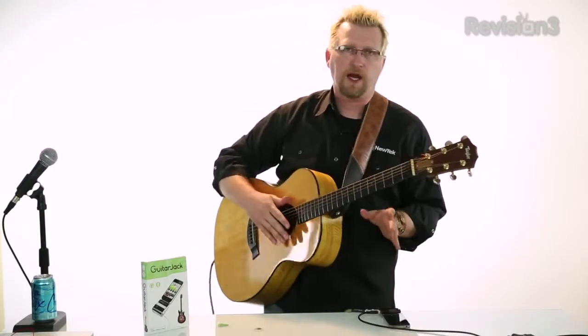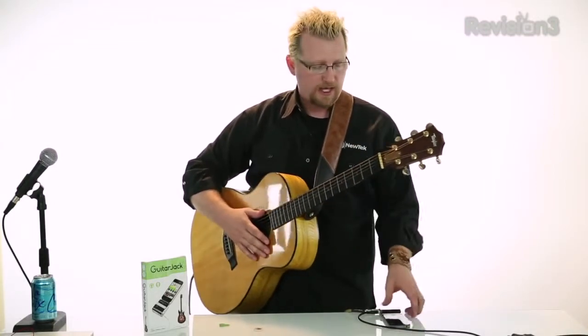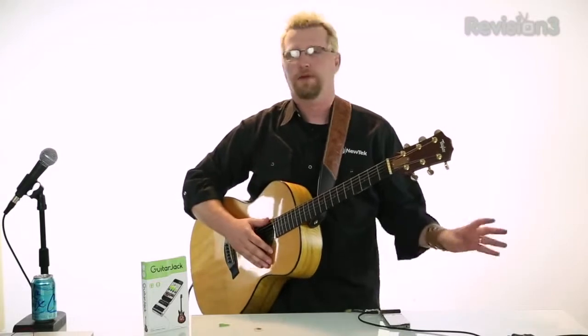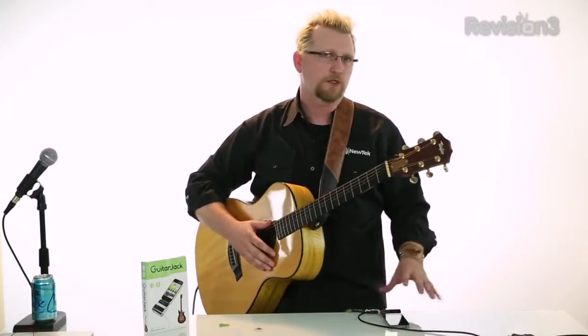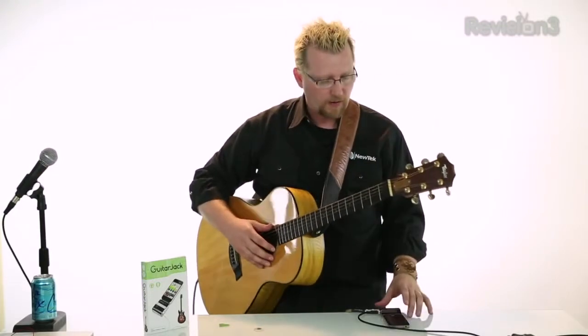So you have a really nice selection of tools. Now one thing I would like to point out on the Guitar Jack — it's the only ding I'm going to give it — is that it doesn't lock into your iPhone. My dream is to be able to take a little device like this on stage and use it to replace pedals and do some really cool stuff. But it doesn't lock. So if I'm sitting at home doing some recording or whatever, it's great. But if I'm on stage and I accidentally pull it, it can come out. So something to be aware of.